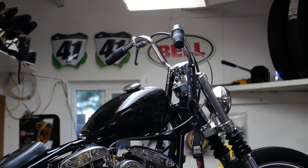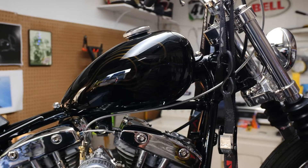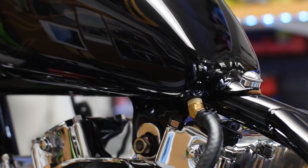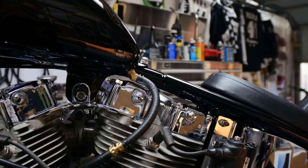The gas tank is a reproduction Wassel gas tank from Lowbrow Customs — great quality, they pressure test them, nothing really wrong with them. I went with the mid-tunnel version for enough clearance to put a fitting in where the petcock would go. The clearance between the rocker arm and the gas tank is pretty slim, so the options of petcocks you can use are pretty limited. I ended up using a 45-degree fitting with an inline petcock and that pretty much solved my problem.